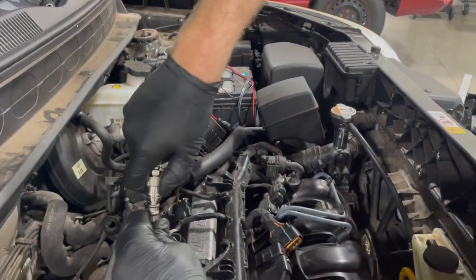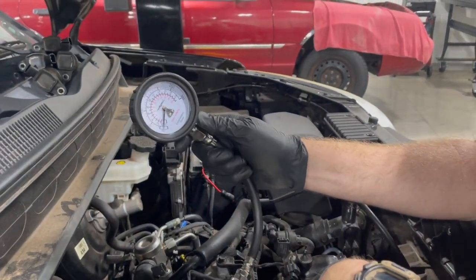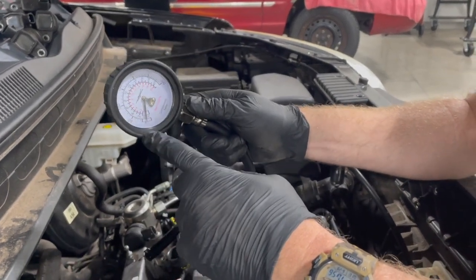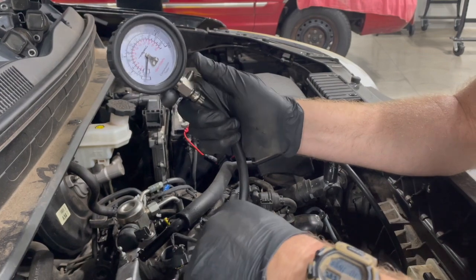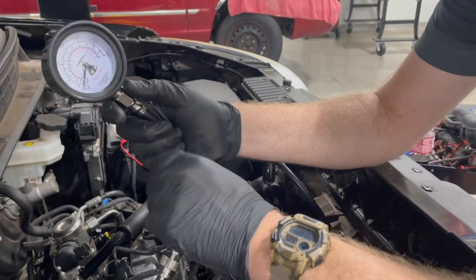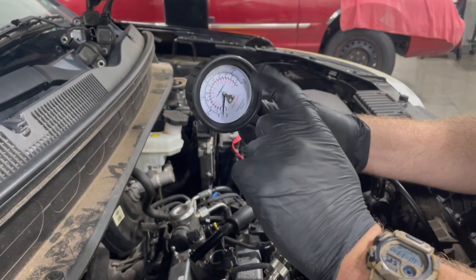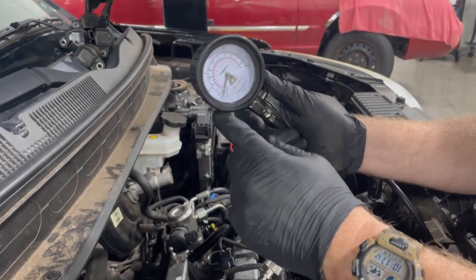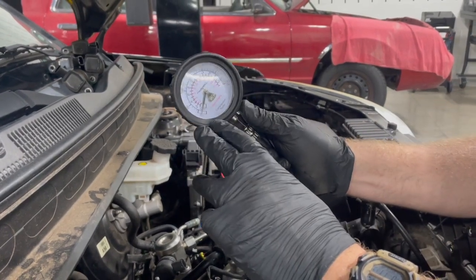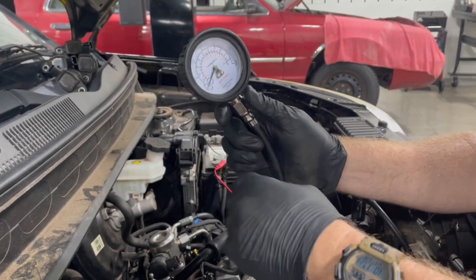So we've got our gauge, our hose, and cylinder one set up with the gauge attached right here. What we're going to do is crank the engine over and watch it build pressure. You have to have your fuel and spark disabled and make sure you have a fully charged battery so it's cranking over at normal speed. Then crank it over several revolutions — you'll see it build in increments — and we take that peak pressure.